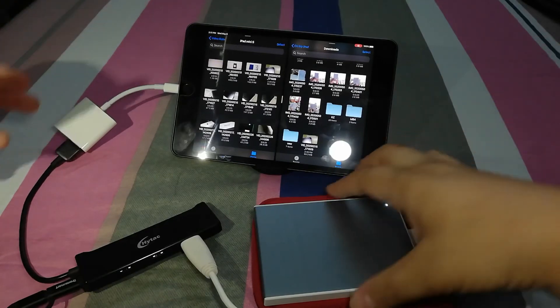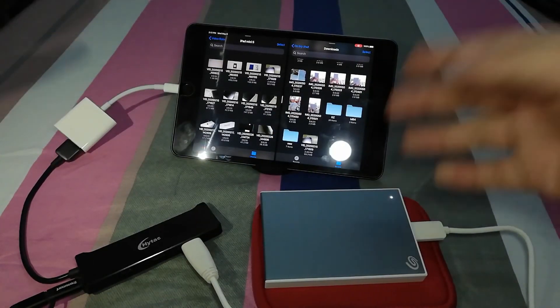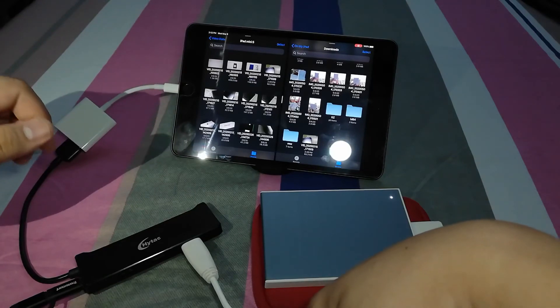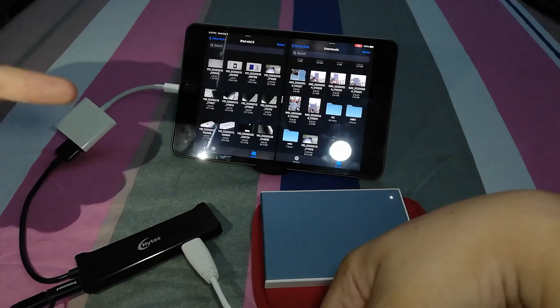Thank you so much for watching our video on transferring your files to your hard drive and your iPad mini and vice versa. If you have any questions or concerns, you can drop them down in the comment section below. Don't forget to subscribe to our YouTube channel. Again, my name is James from TechMNO, and we'll catch you on the next one.